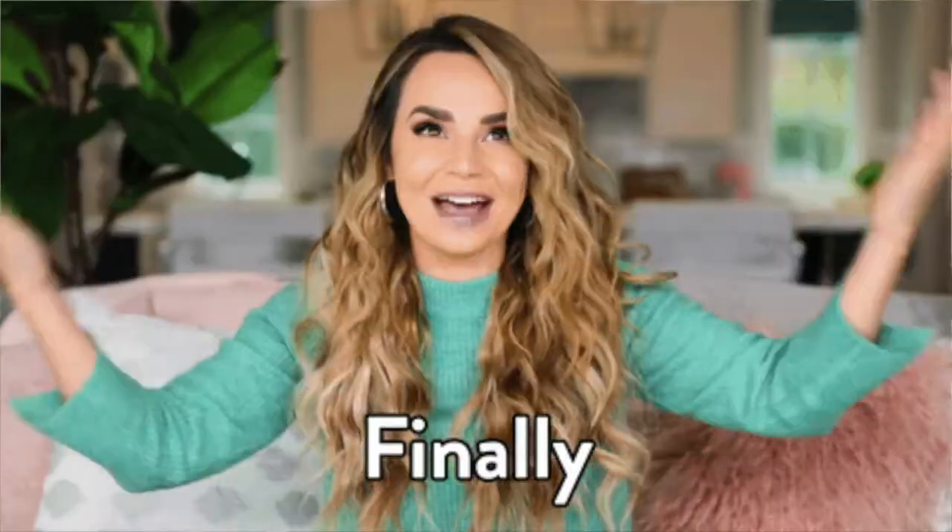Sup gang! Hope everyone's having an awesome day, whatever day it is for you when you're watching this. Welcome to the long-awaited Wendy's Frosty video. It's been 84 years.